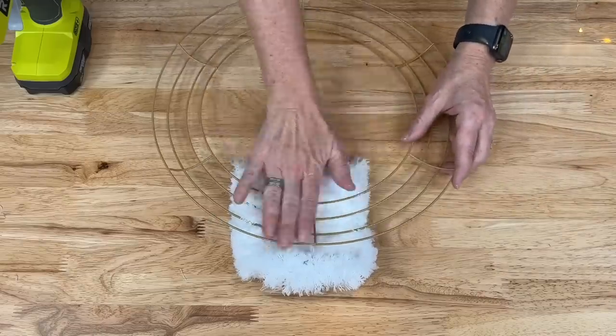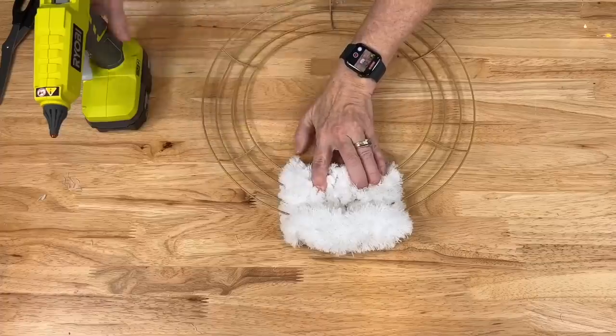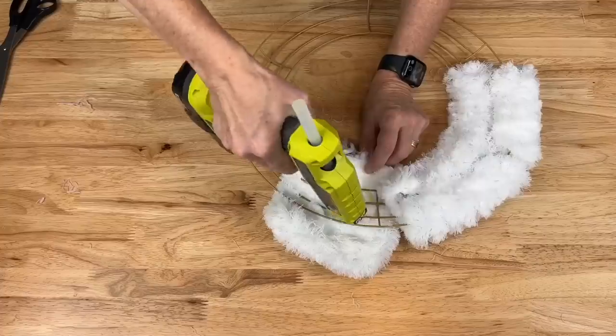I'm going to take half of the mop and add a little hot glue in here, fold the bottom up and press that into place, then fold the top part down. I'll need to hold these in place until they cool completely.